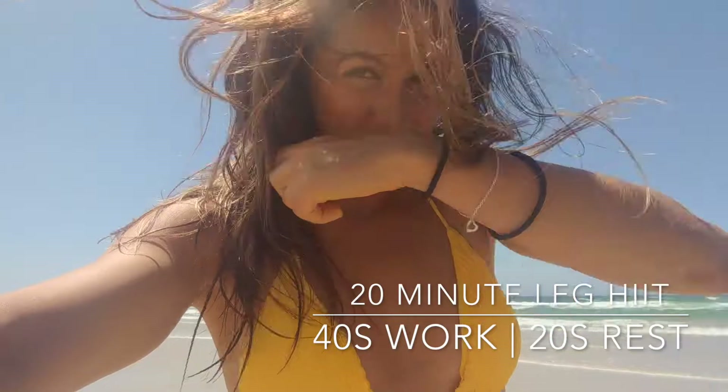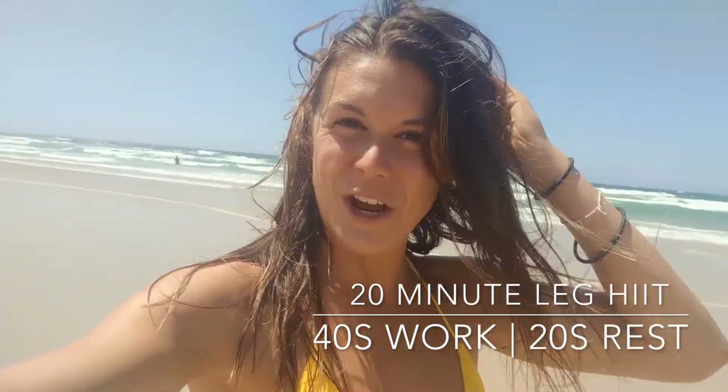Have some fun! Wind required? No. Bikini optional.